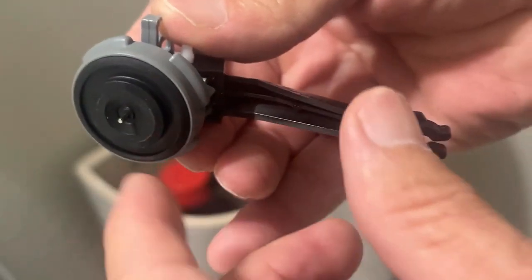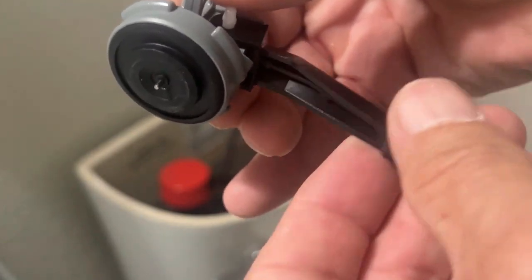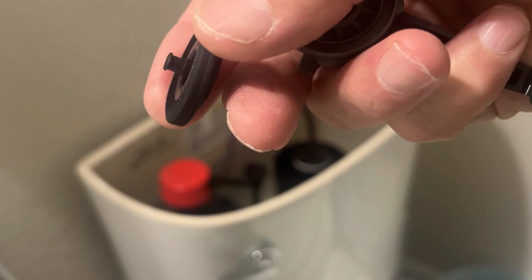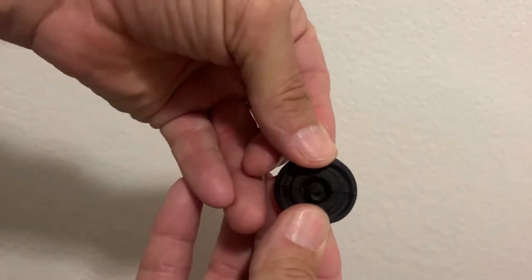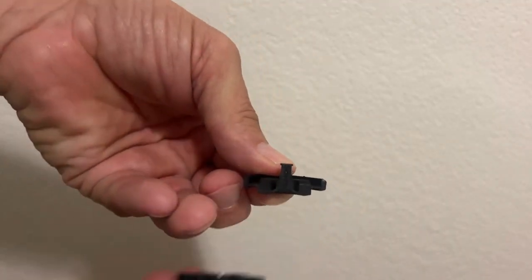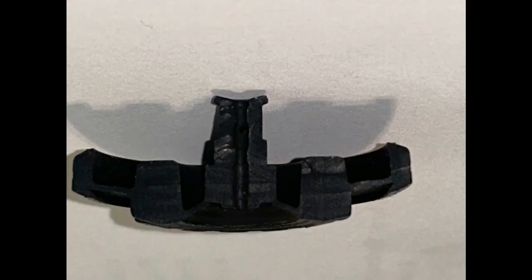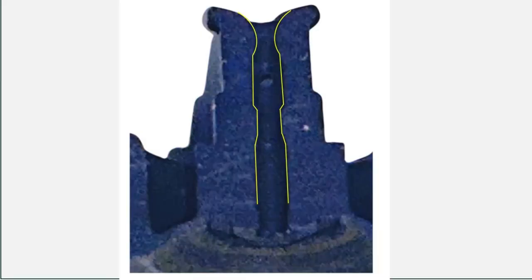I'll show you how this little moving rod moves — probably not even a quarter of an inch — and how this rubber seal does its magic. I cut the seal in half and here's a cutaway view. I want to magnify this and look at the channel that goes through the center of that seal. I've outlined that channel in yellow so you can see the profile, and you can see there are some thicker areas and some thinner areas, which are very critical in the operation of this valve.